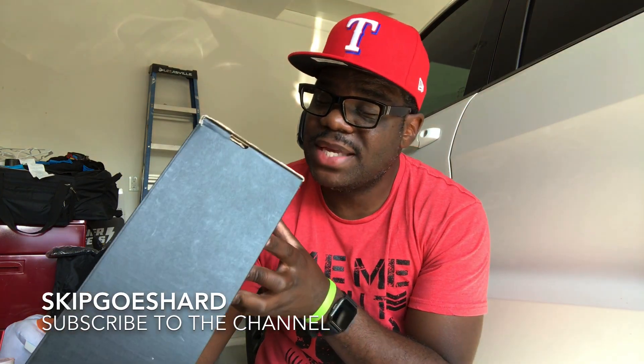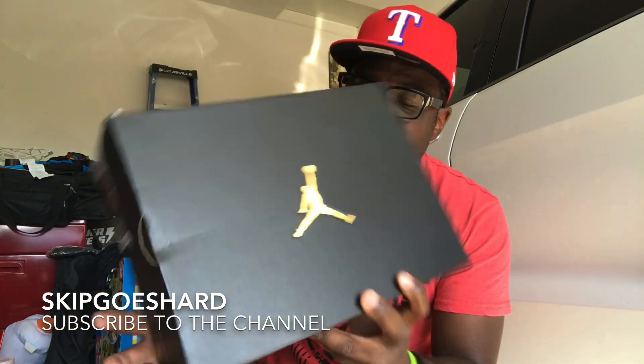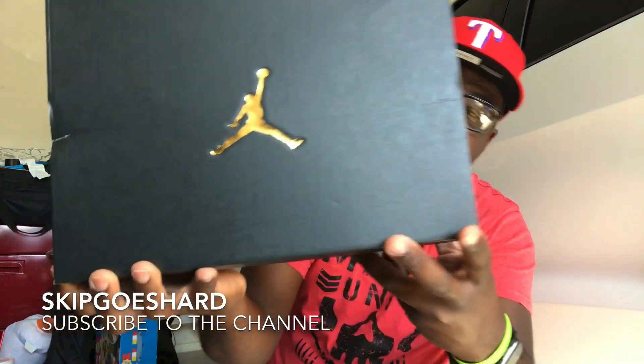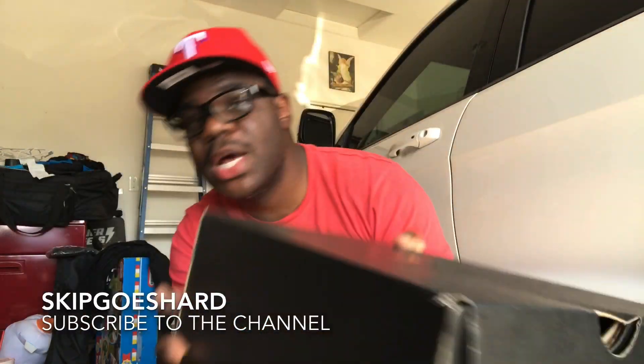So without further ado, man, we have an Air Jordan 1 Mid SE. It's a mid. Mids come in this box right here, with a gold Jumpman. Black box. If this was a regular high OG, you'd get that Jordan 1 black box with the red Nike on it. But this is a mid, so what you see is what you get. Size 9. Air Jordan 1 Mid SE. Metallic gold, black, and white. Retail for $125. When you put metallic gold, black, and white on the Air Jordan 1 Mid SE, this is what you get.